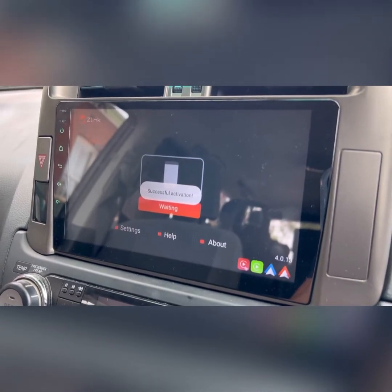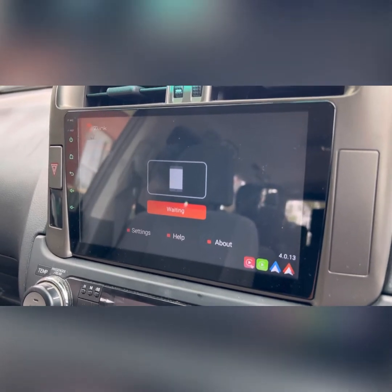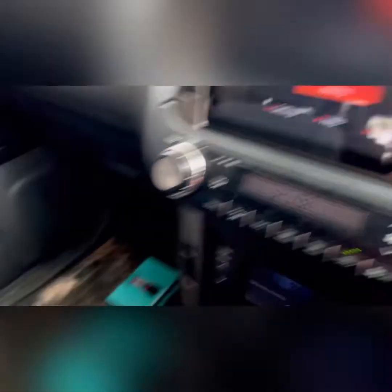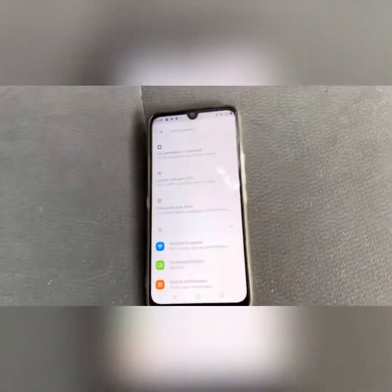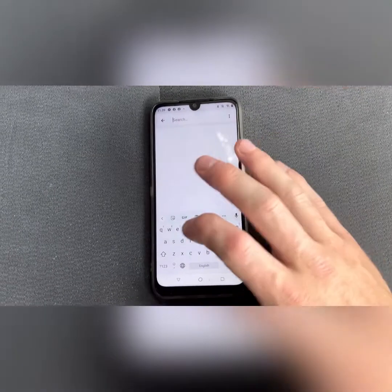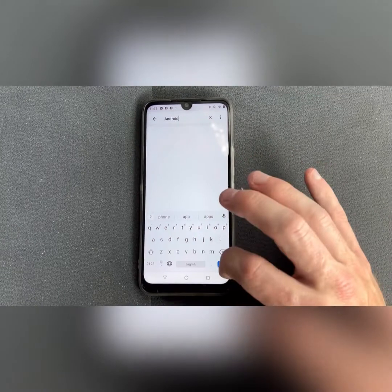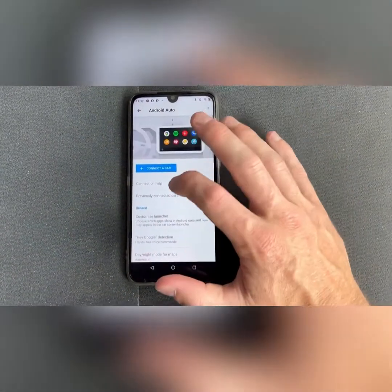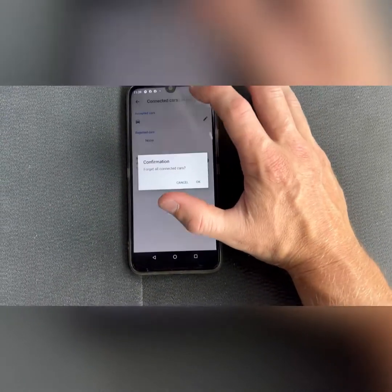We've had successful activation now, so that is good. Next, jump on our phone. The easiest way to find it on an Android phone is to go into search and type in Android. Go into Android Auto, previously connected cars, three dots, forget all cars.